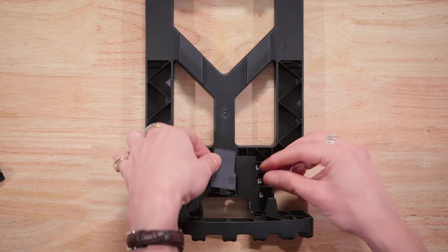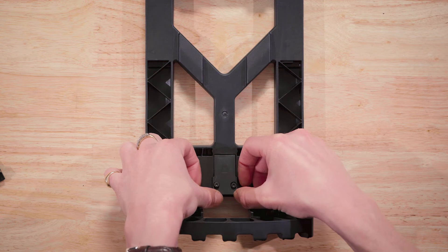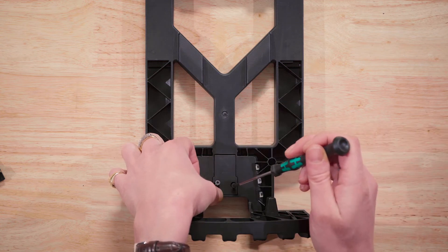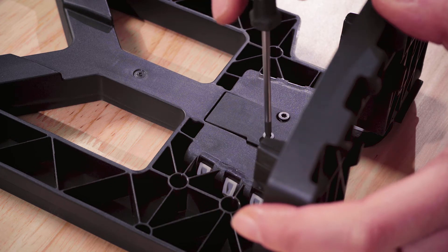Place the access panel onto the bag frame by sliding the top end in first. Then align the two holes on the access panel with the holes on the bag frame. Tighten both T8 screws until the access panel is fully seated, being careful not to over-tighten.